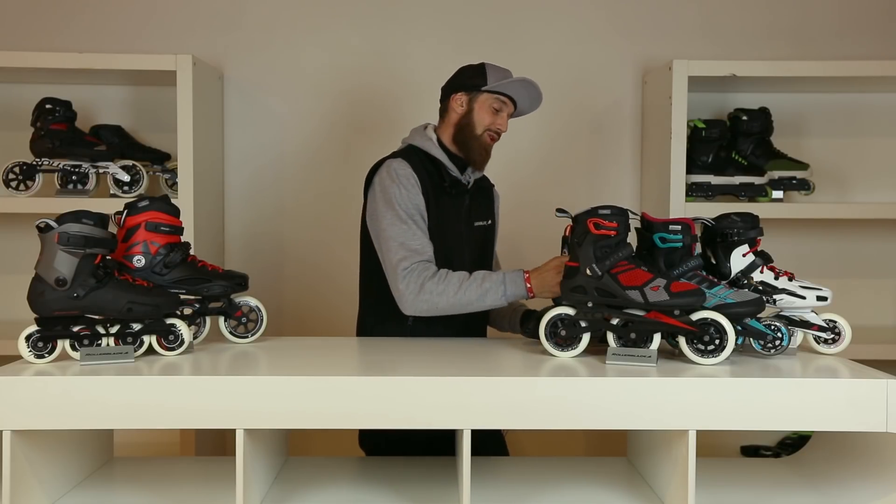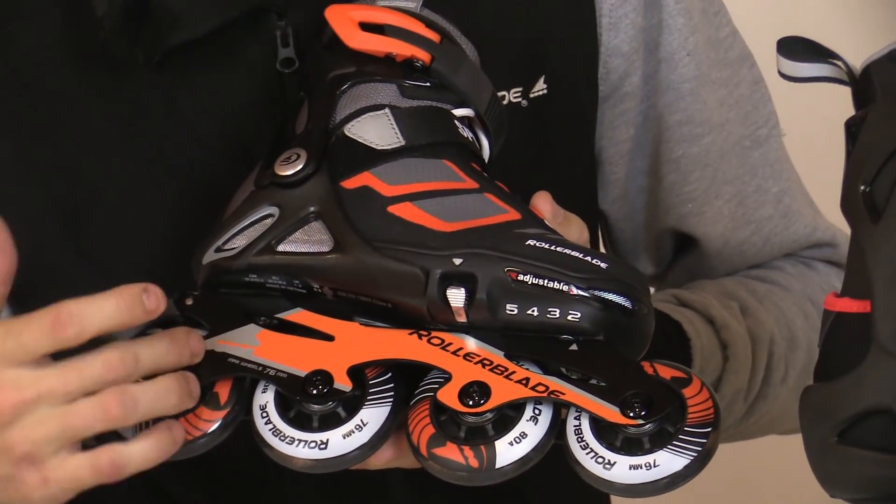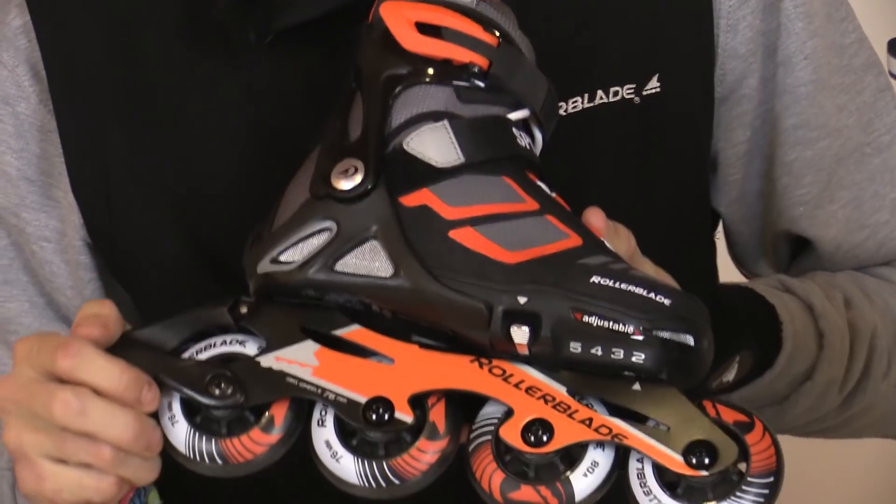And finally, I've got the kid's skate, the Spitfire. It's in a lovely black and orange colour. It's got an aluminium frame and it's got 76mm wheels.